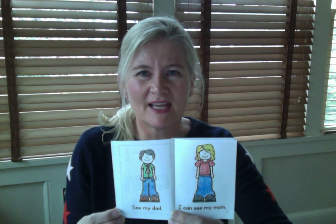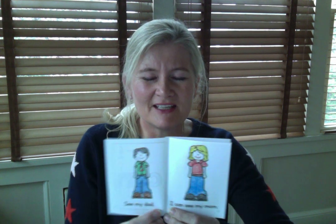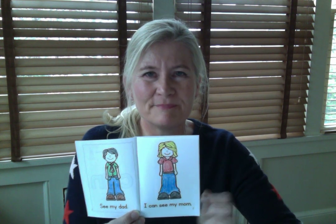Okay, let's do it one more time. Ready to read the title page? Let's go. The title is CAN — that's our sight word book. Let's turn to page number one. Ready? I can see my dad. Very good. Page number two: I can see my mom. Excellent.